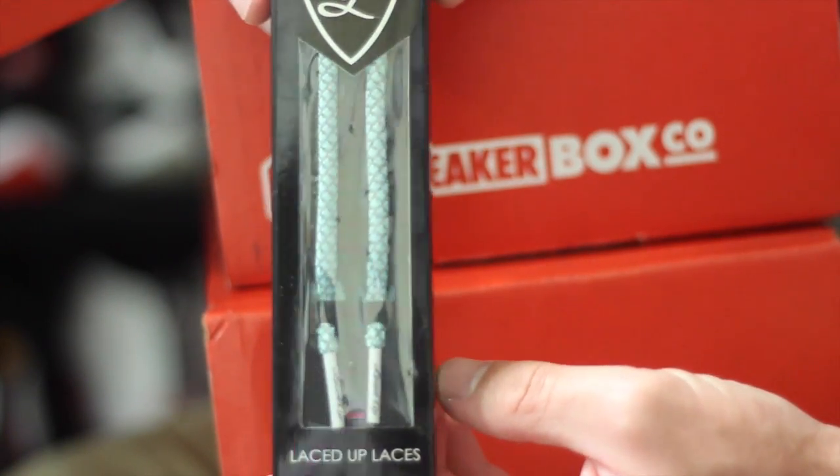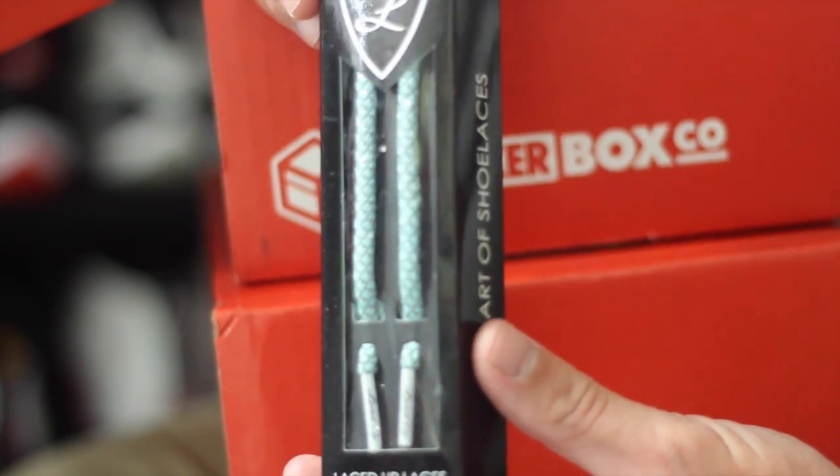First up we got some Tiffany-colored laces from LacedUp Laces — and they're also 3M reflective as well. So if you dig laces, there you go.